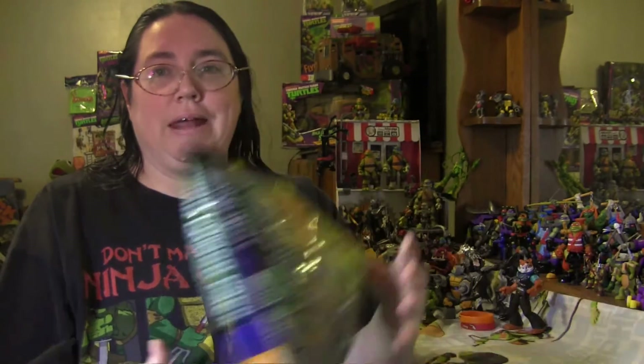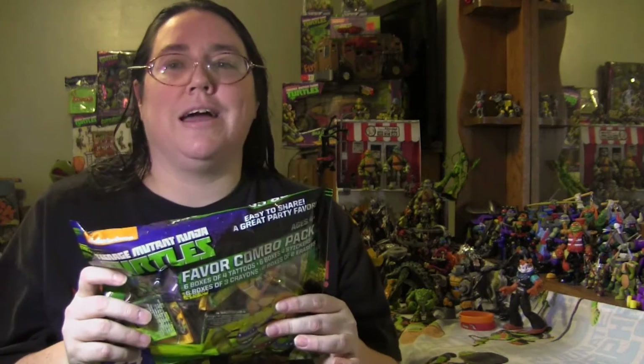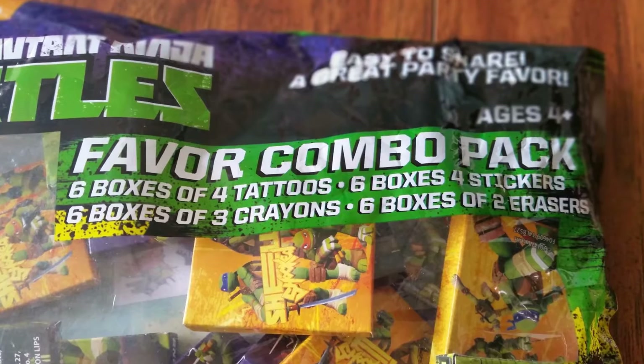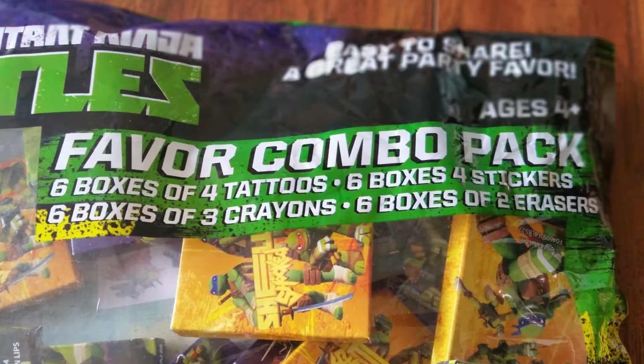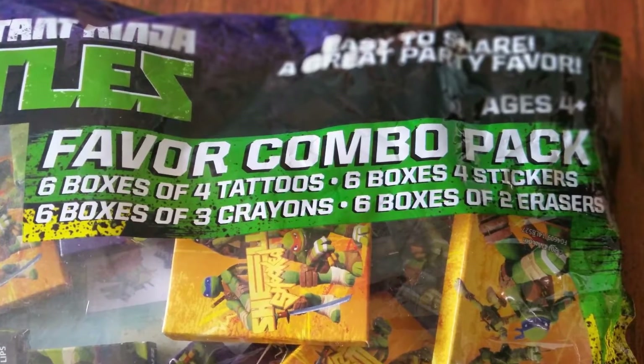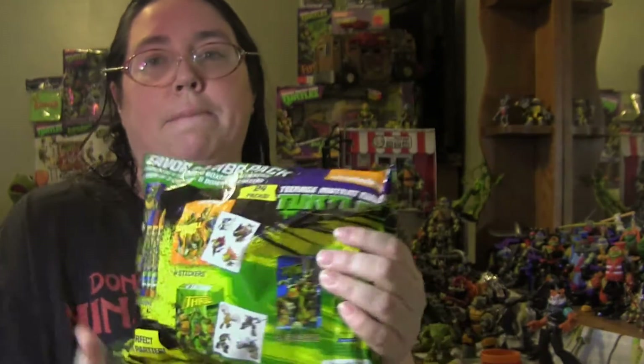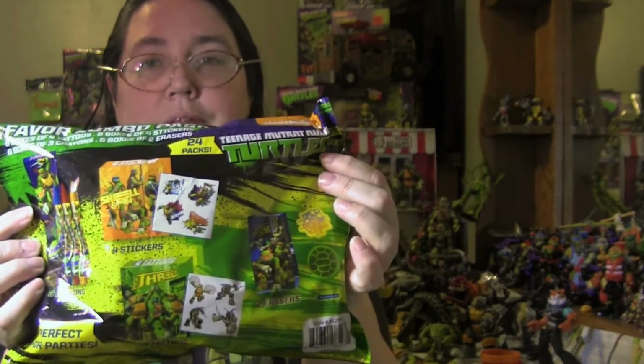Hello everyone and welcome back to Cowabunga Corner Snap Reviews. In this episode we are jumping into Valentine's Day — that's right, Valentine's Day! I got some awesomeness for this. I am looking at the Teenage Mutant Ninja Turtle Favorite Combos Pack. It includes six boxes of four tattoos, six boxes of four stickers, six boxes of three crayons, and six boxes of two erasers — so not goodies to eat, but goodies that kids can play with.